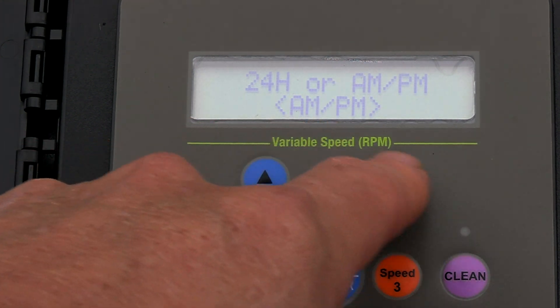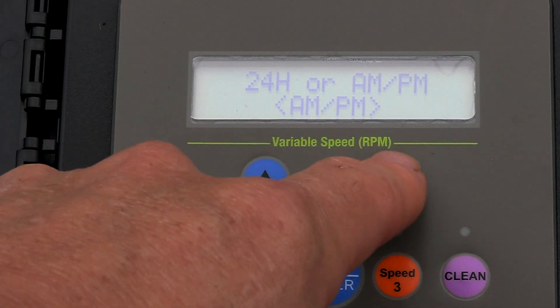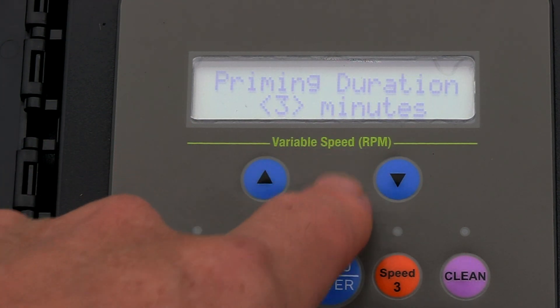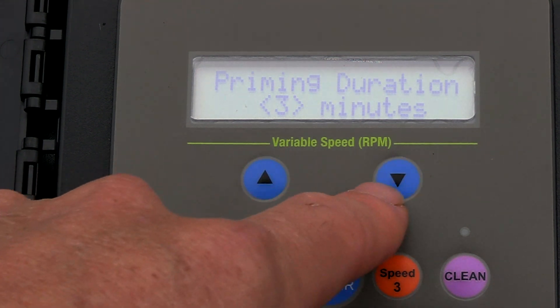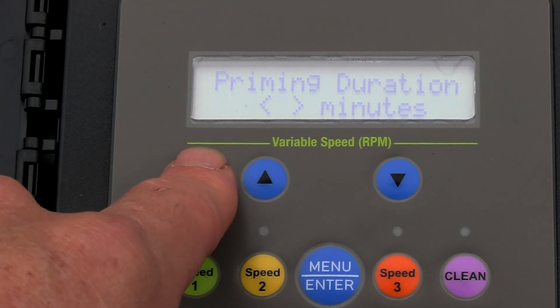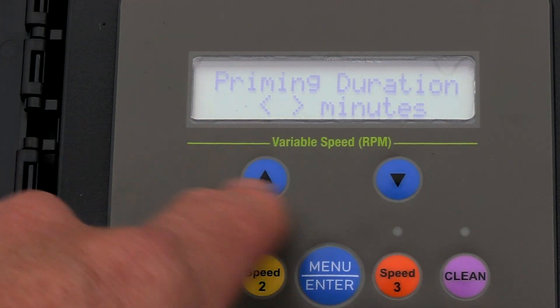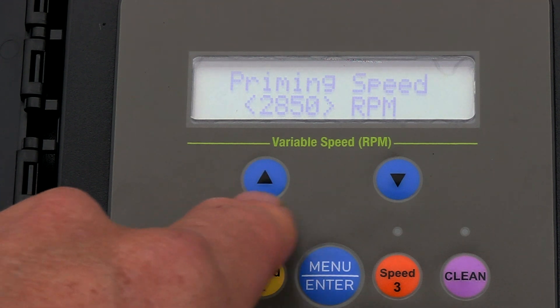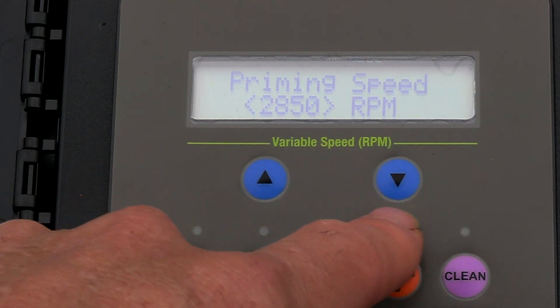Next, after time, you have 24-hour military time or standard time — I'm going to keep it at standard. Priming duration is three minutes and you can of course lower this down. I like to prime it a little less.